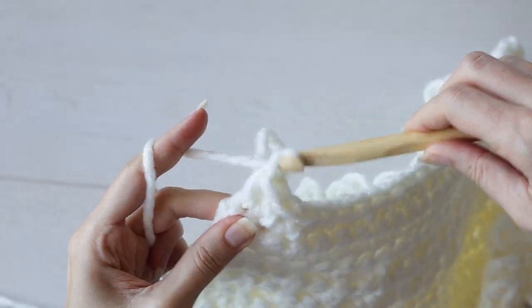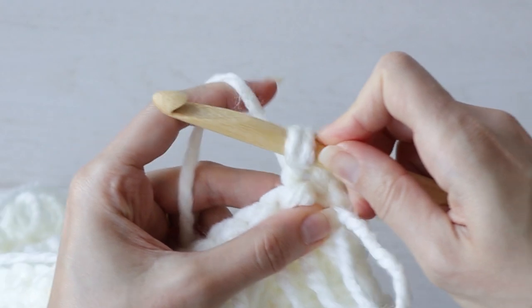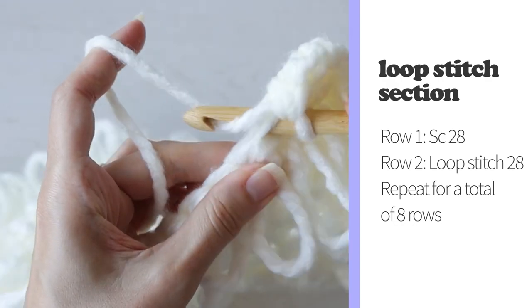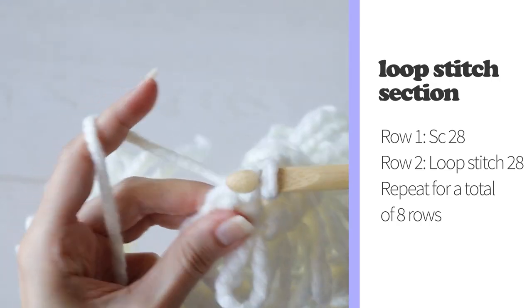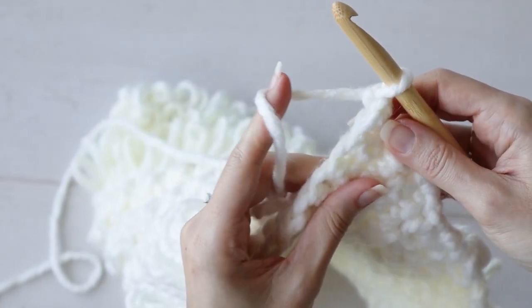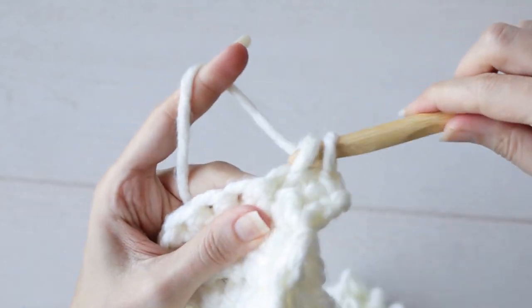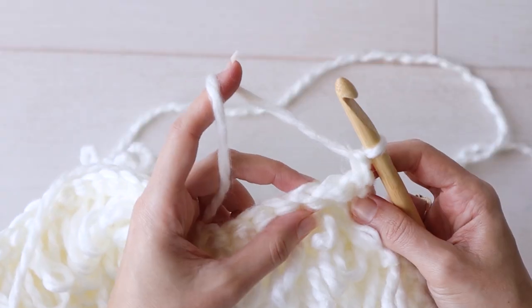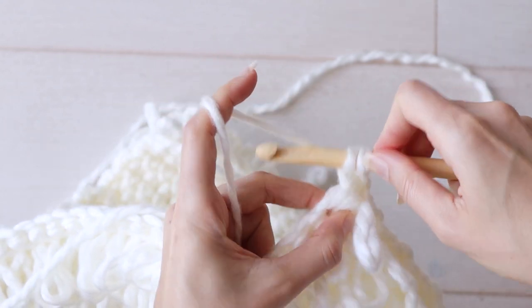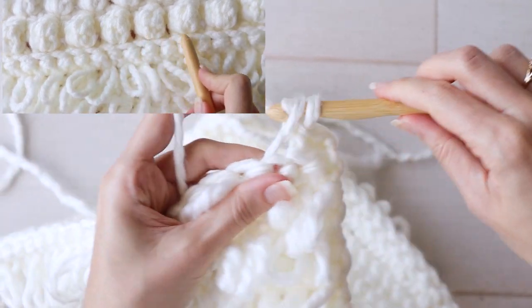Then chain 1 and turn to the right side. All right side rows of the loop stitch sections are just single crochet across the row. Chain 1 to turn your work to work another row of loop stitches. Repeat those 2 rows for a total of 8 rows, or 4 rows of loops. On the next right side row, work single crochet across the row, but just into the back loops. By working into the back loops, it creates a little ridge that provides a nice visual separation between the loops and the bobbles.